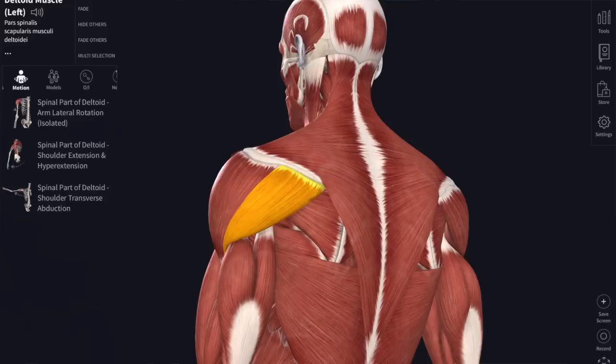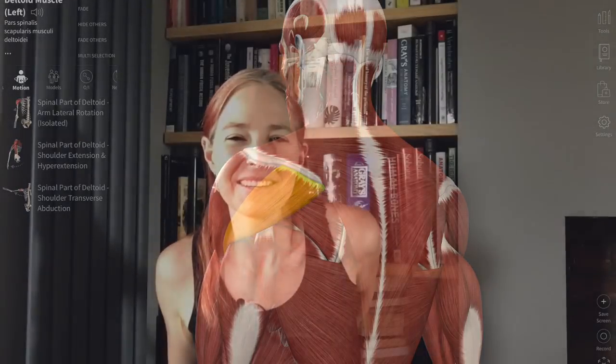Let's look at a bit of living anatomy. Here's my deltoid muscle - this triangular muscle over the shoulder. If I activate the front of it, the clavicular fibres, the arm flexes and my fingertips move out towards you. If I activate the lateral portion attached to the acromion, that abducts the arm. And if I activate the muscles at the back - the fibres of deltoid which attach to the spine of the scapula - that pulls my arm backwards, extending the shoulder joint.